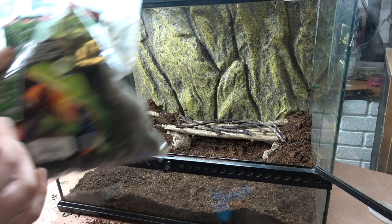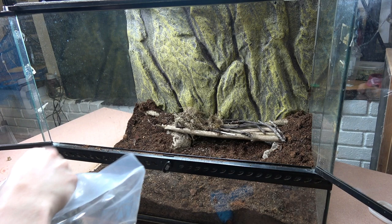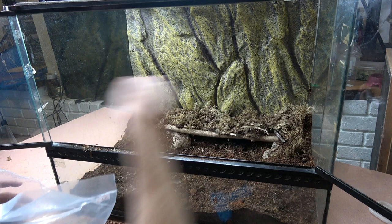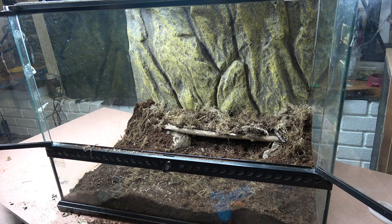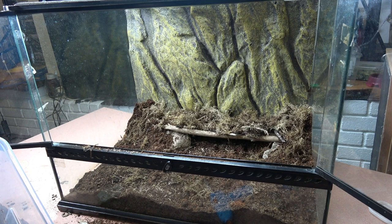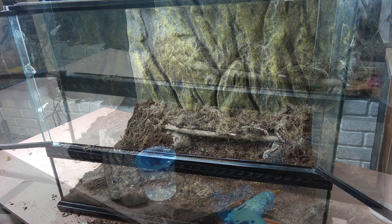I've got my sphagnum moss here. First, I'm going to layer it over the top of the burrow so no light gets in — these guys are nocturnal. They'll come out in the evenings to feed and prefer a dark hiding place. I also have a separate tub where my springtails live, so I'm grabbing a handful of that substrate. Springtails act as your clean-up crew, removing any mould that can develop in a damper environment.